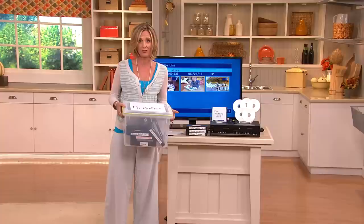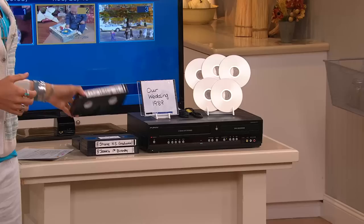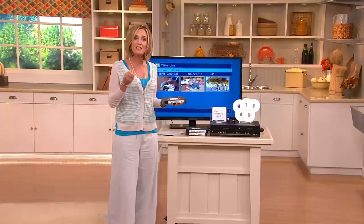The other problem is this technology is going away. So pretty soon, all those memories of the recitals, of the weddings, of the babies being born — you'll have no way to get that back. You can't plug it into your tablet or your Mac or whatever it might be. You need to get this into a digital format.